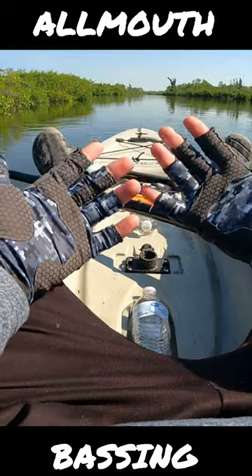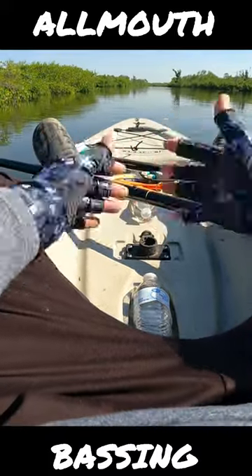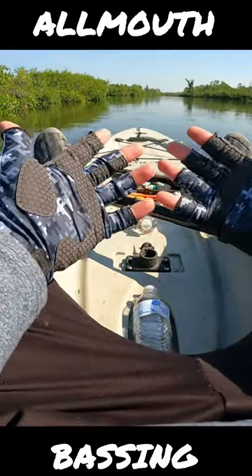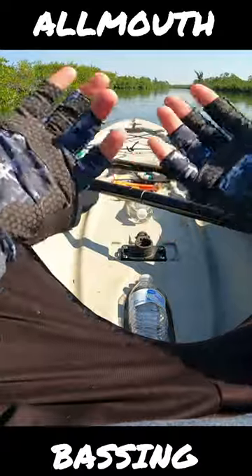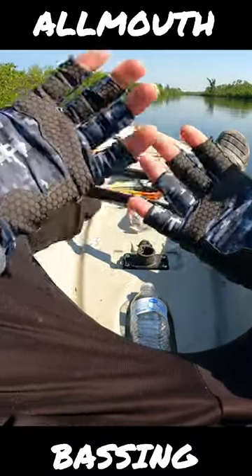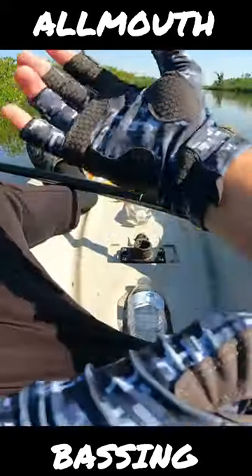After fishing for a couple days and catching a couple fish with these Placino UV fishing gloves, I can honestly say I'm pretty impressed. They come in a pretty good variety of colors, they're super comfortable to cast with, kayak with, tie knots with — pretty much do everything with. They're comfortable wet and dry, and they dry really quickly.